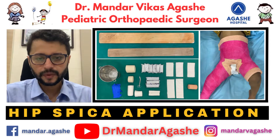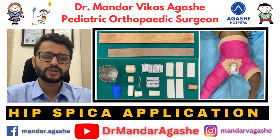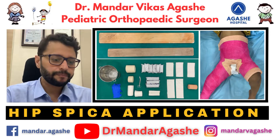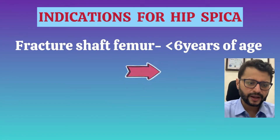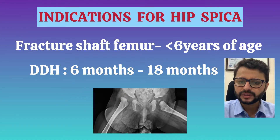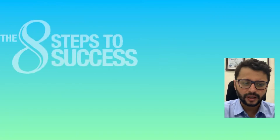Hello and welcome to my channel. I'll be talking about hip spica application for a child — something everyone must have done but found some difficulty in. The three commonest indications for hip spica are: a fracture of the shaft of the femur for a child less than six years of age, DDH between six months to 18 months of age, and in some cases of septic arthritis or osteomyelitis of the femur.